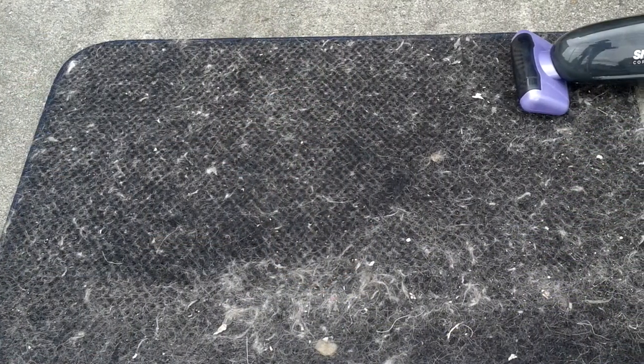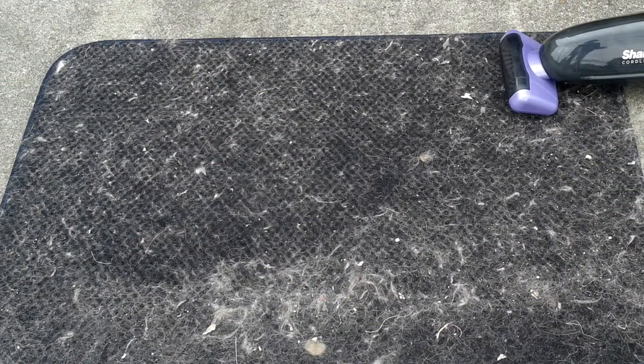Is this product really any good? Hi everybody, I'm Bosso Contour — stay tuned, let's find out. Pet hair everywhere — we have five rescue cats. Take a guess what we're using this vacuum on.